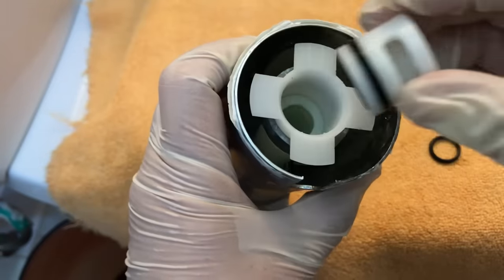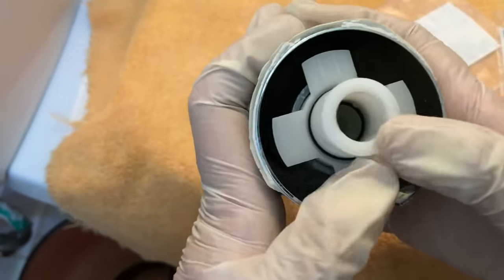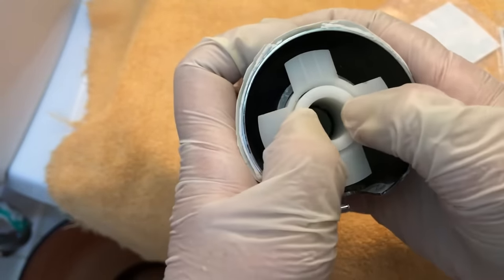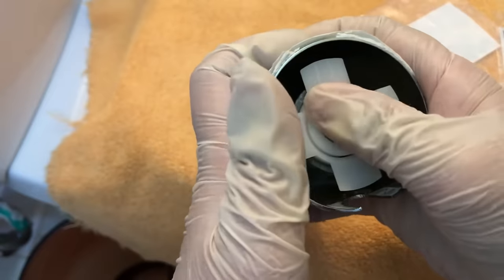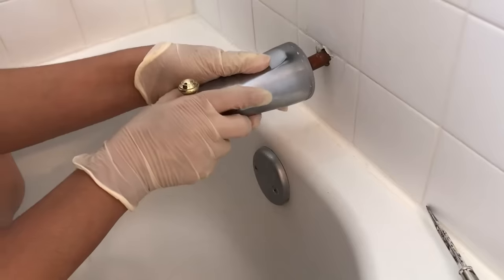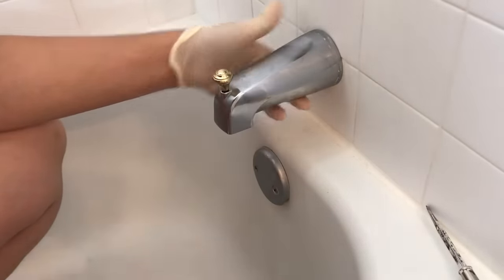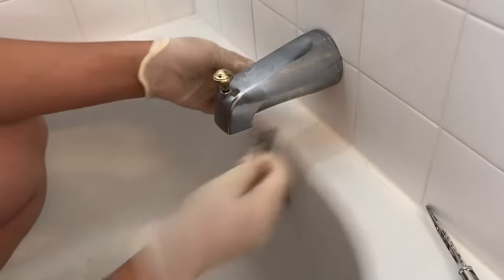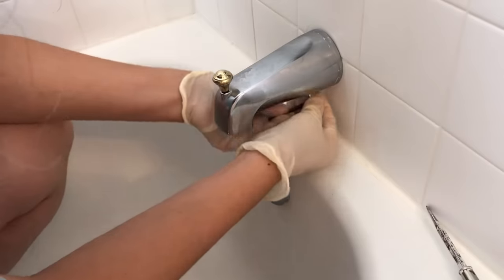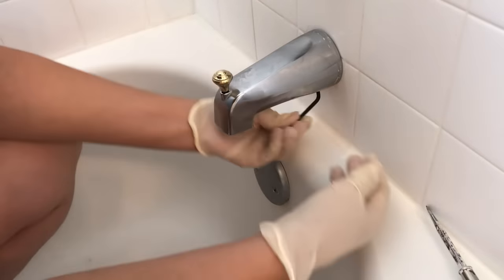I am making sure that the opening in this inner component is aligned with the opening for the set screw. I've done this so many times now that I don't need a mirror to help me see the set screw — I can locate it by feel.